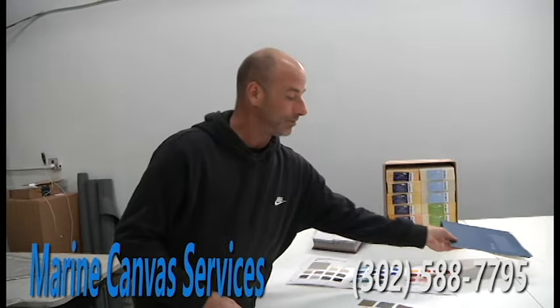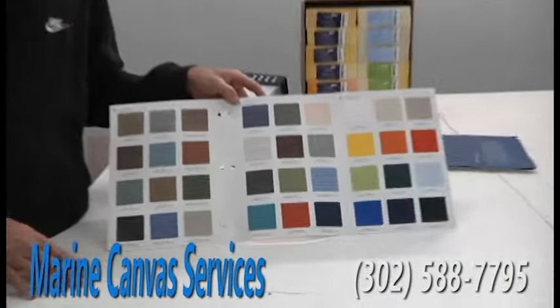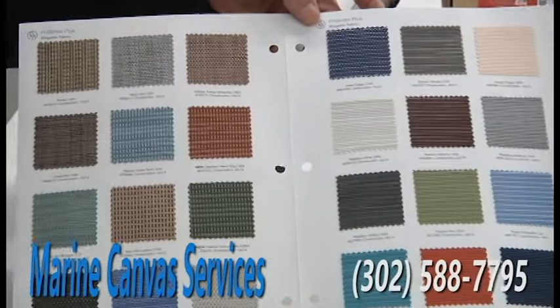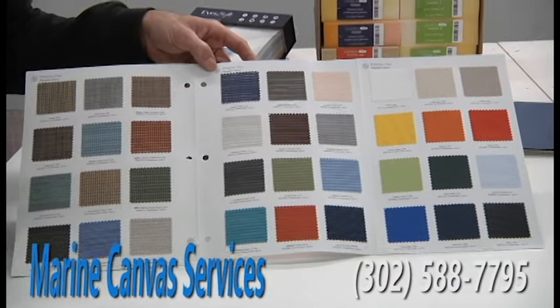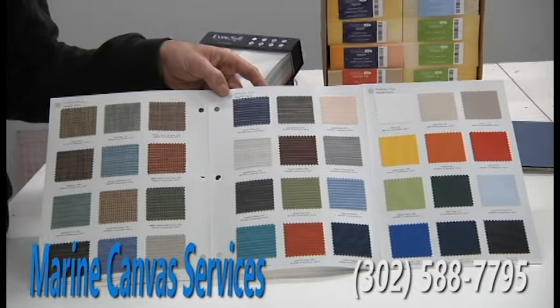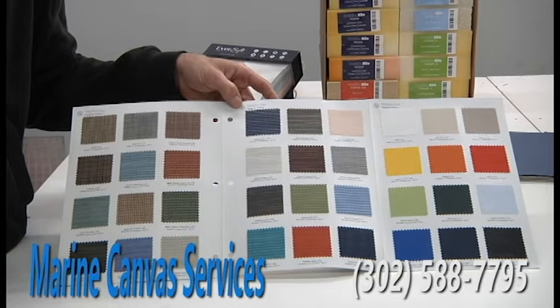I also do sunshades for boats, but also for houses as well — your back deck, your back porch, your paver patio area. So that's a really good option for a sunshade to keep the sun off you.